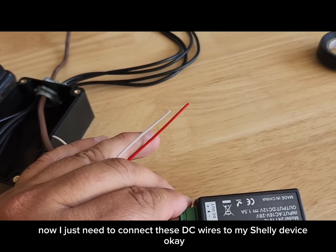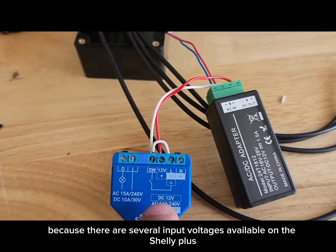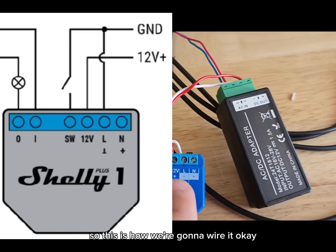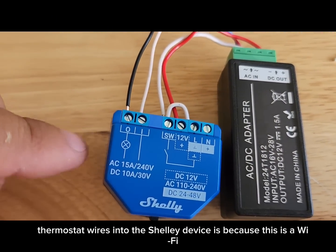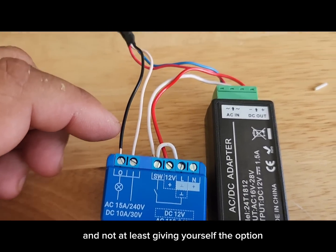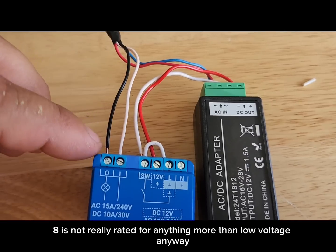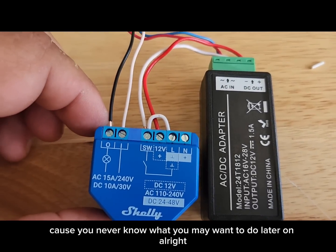Make sure you are wiring this correctly according to how you are powering it, because there are several input voltages available on the Shelly Plus and you have to wire it differently for each. In this case we're using 12 volts DC. I also brought two additional thermostat wires into the Shelly device because it's a Wi-Fi smart relay — there's no sense not giving yourself the option to switch something remotely later on. These are the contact terminals, and 18/8 wire isn't really rated for more than low voltage anyway.